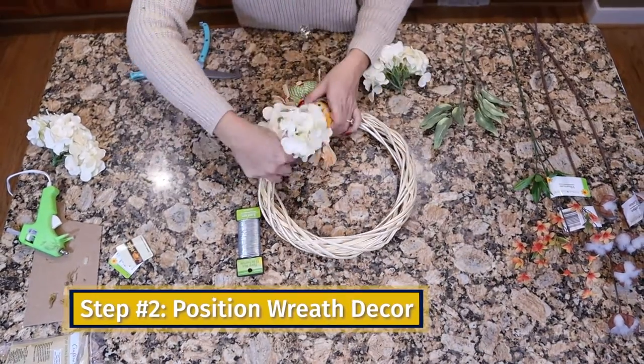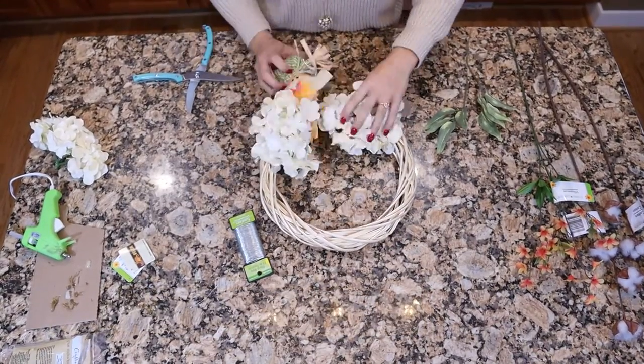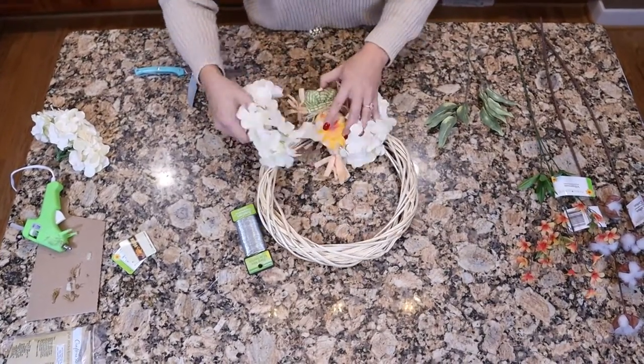So for this wreath, I'm going to use some of these white hydrangeas that I had from Amazon. I'm just going to put those in there where I think I'll want them.